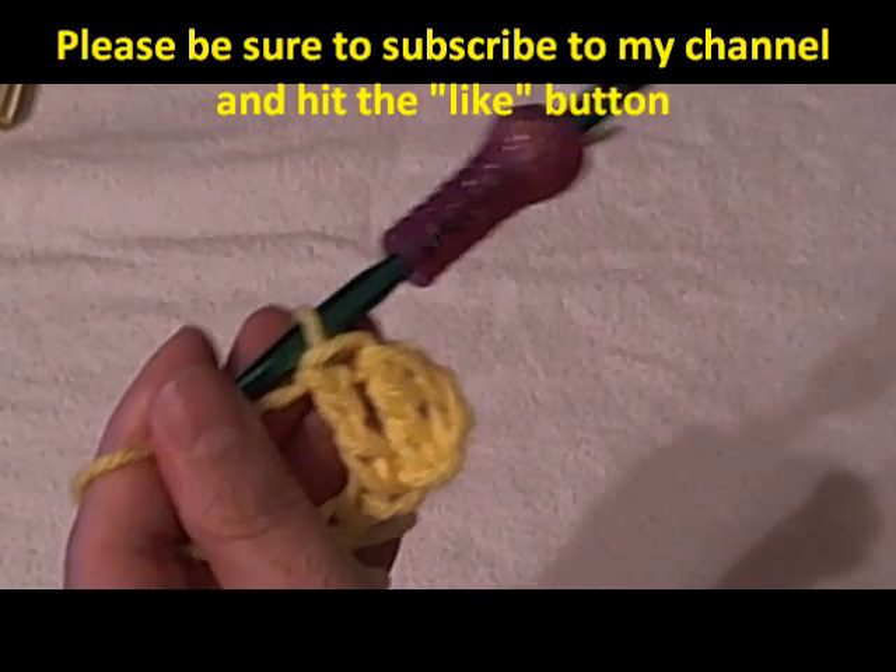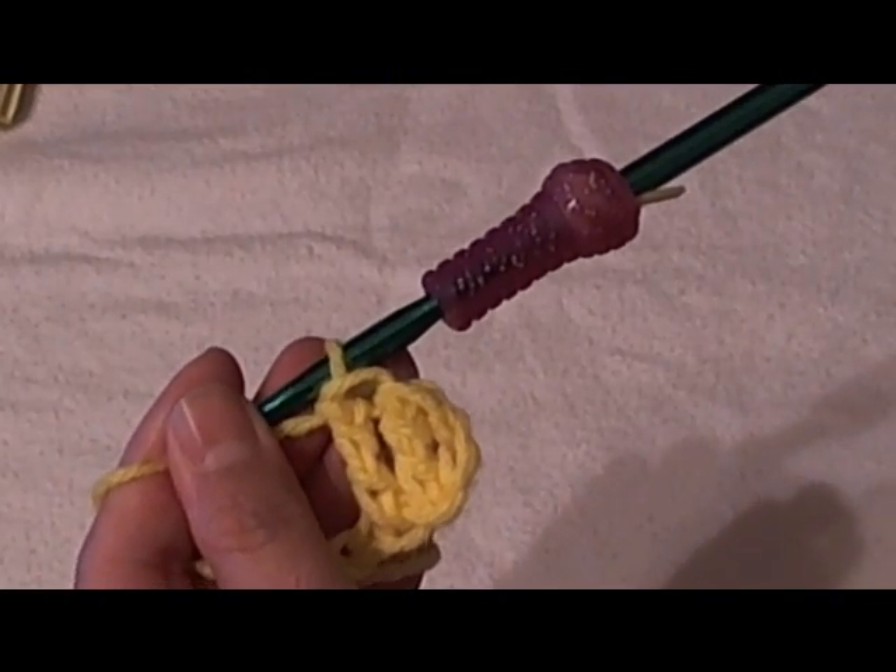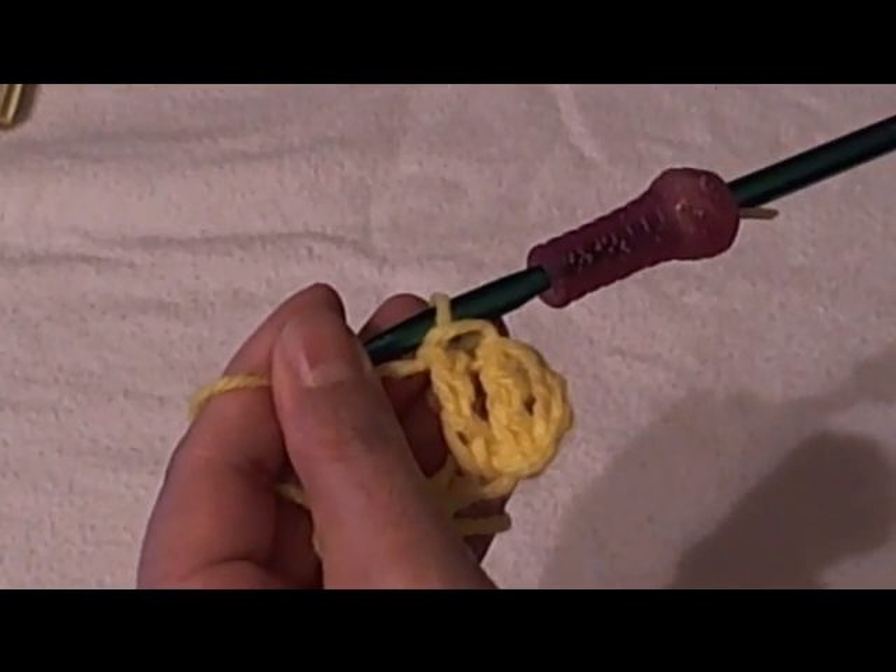I hope that was helpful. Please click the like button if you liked it, and please be sure to subscribe and watch all my other videos. Thank you.